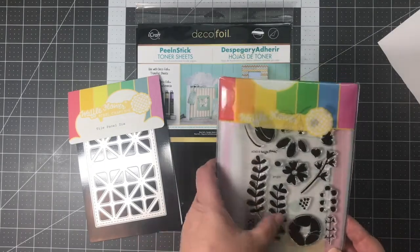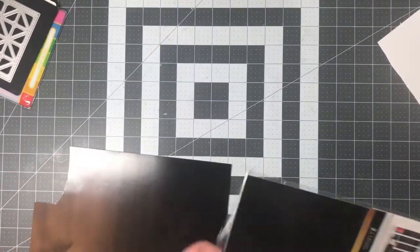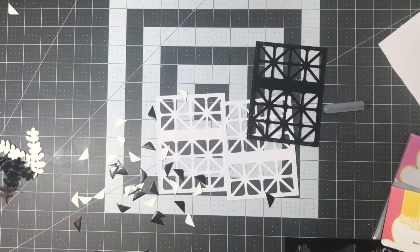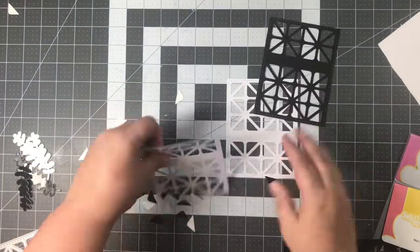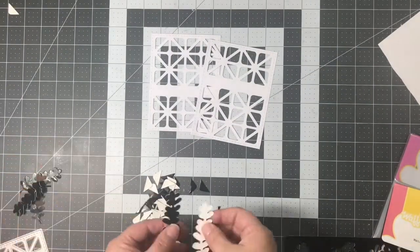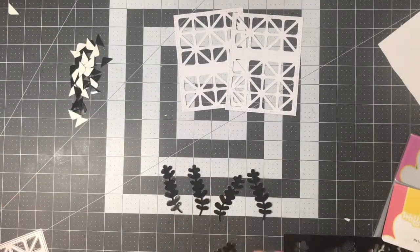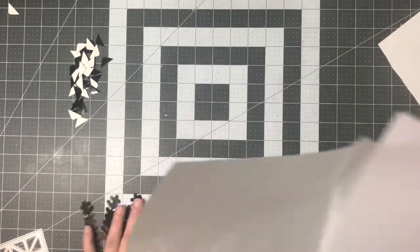Next, we're going to do some die-cutting, stamping, and foiling with the peel-and-stick toner sheets from DecoFoil and the Waffle Flower Craft stamps and dies. I'm pulling out the DecoFoil toner sheet — it's got adhesive on the back. We do have ones that do not have adhesive. I've cut two tile-panel dies out of white cardstock and then cut another one out of the toner sheet. I really just wanted the insides of the tile die, so I'll save that front piece for a card or another layout. I've also die-cut some stems from the XOXO stamp set because I want to foil them and then stamp on them.